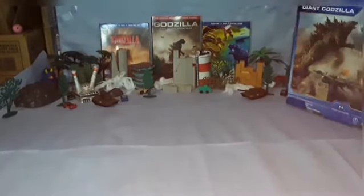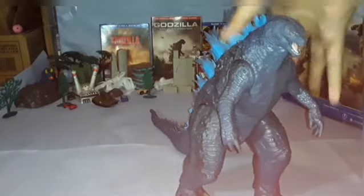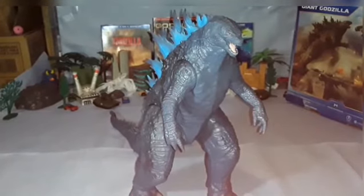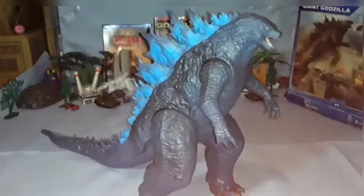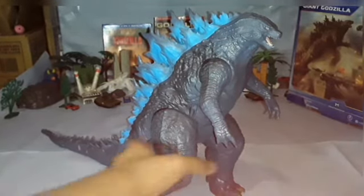Now let's get into the figure itself. Here he is — Godzilla. I think it's a pretty great mold. Some are saying Jakks was the one they ripped it off of, but I had that figure last year and saw it at Walmart physically, and I can confirm it is not — especially looking at the hands, the toes, the tail shape, and the spines. The spines up here are very different from the Jakks figure, the head is much smaller, and this one has more paint applications.